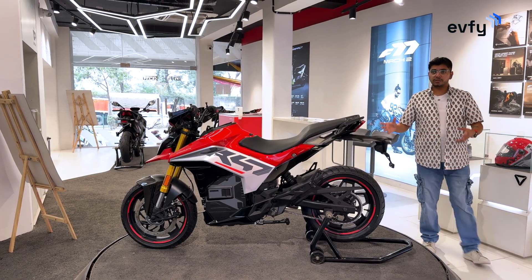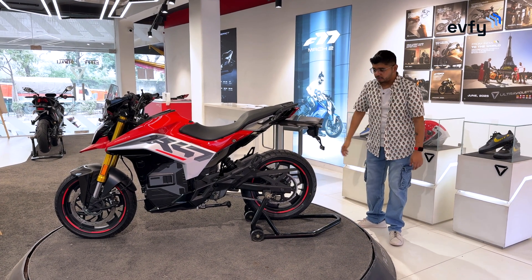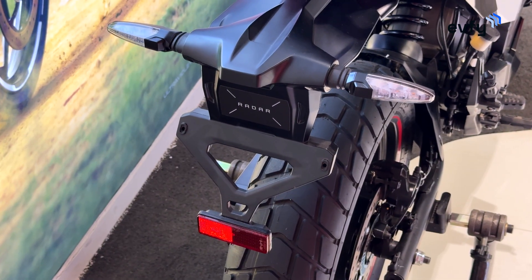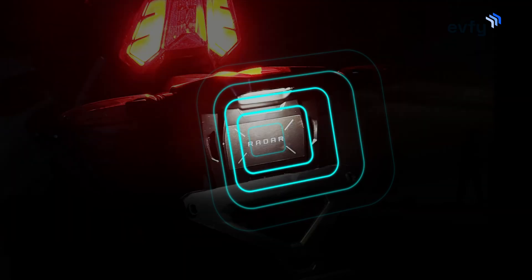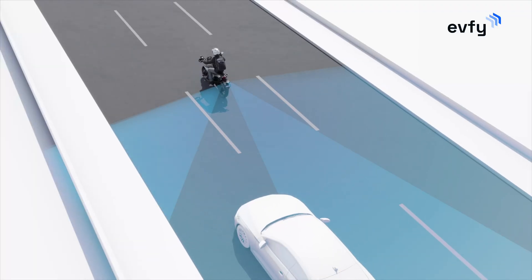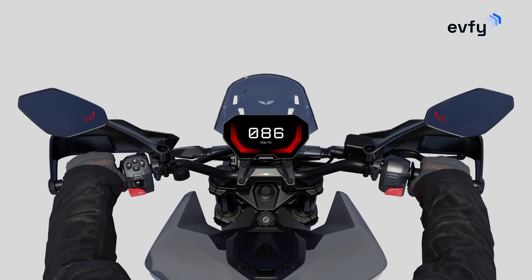In terms of safety, this is the world's first radar-equipped EV adventure bike. You also get a dashcam module front and back as an accessory. It features dual-channel ABS, traction control, park assist, and hill-hold assist. The X47 becomes the first Indian bike with a radar system mounted at the rear, which detects approaching vehicles and gives a visual warning on the side mirrors and on the display — a warning-only system that doesn't intervene in braking or throttle, unlike cars.